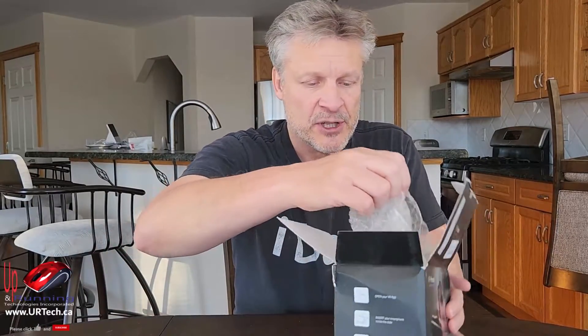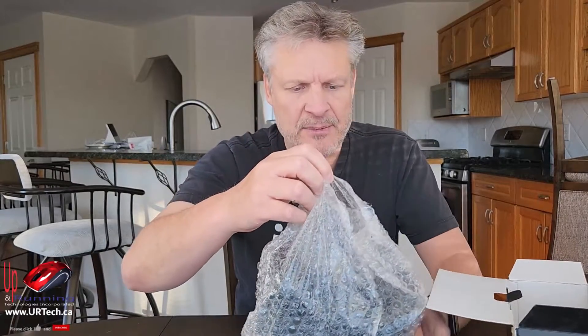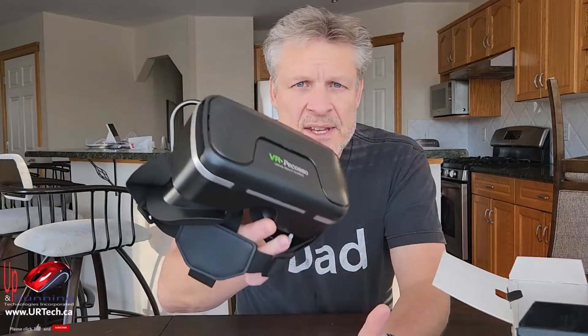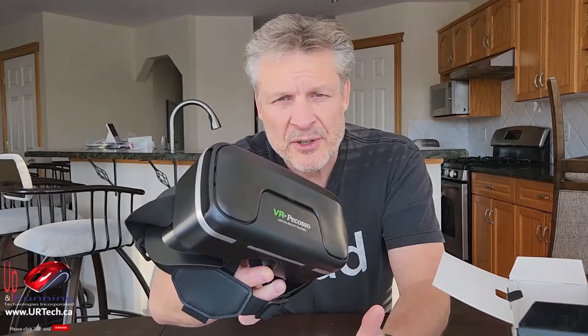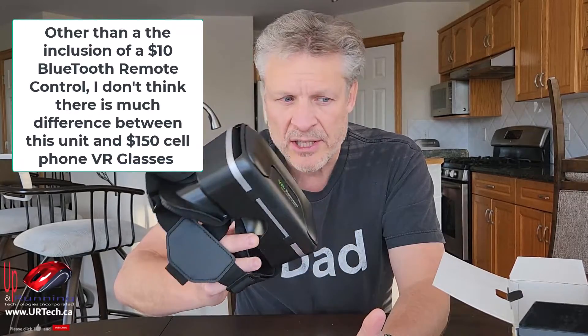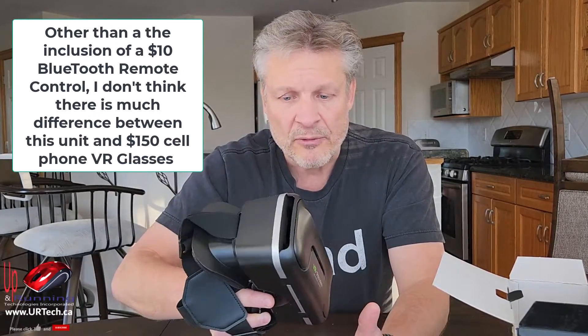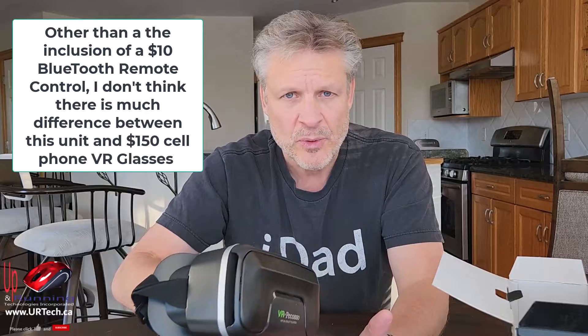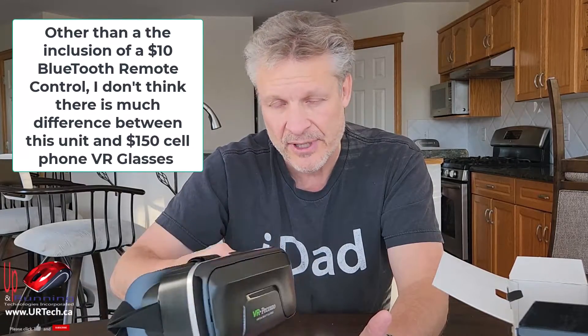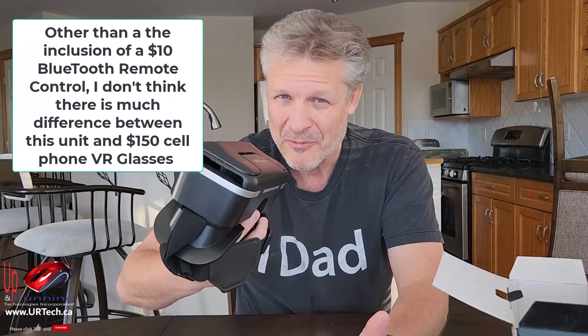Let's get to opening this up. As we go, I'll explain that we're going to test this with both the Samsung S9, which is old, and a Samsung S22, which is my personal current phone. This came in at about $35 US, about $40 Canadian. I also just bought another one brand new from Amazon for $29 Canadian — so let's call it about $25 US. Very reasonable.